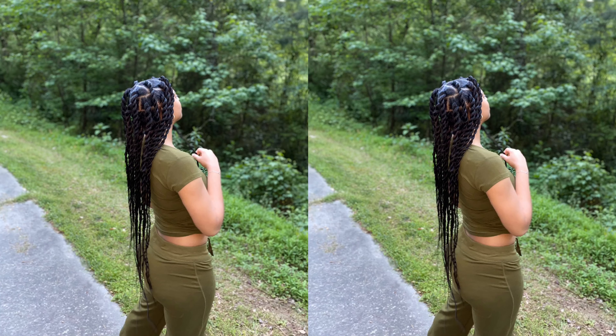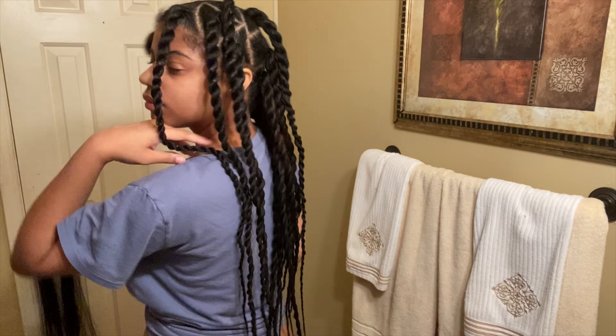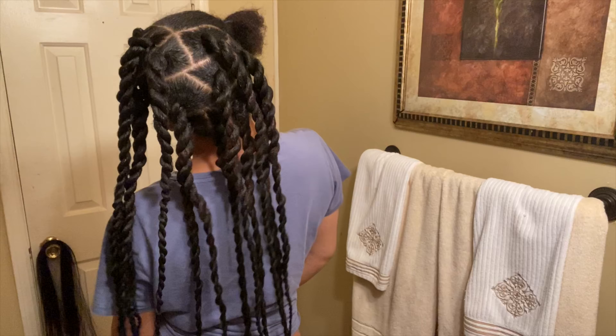I'm gonna make this super quick video of how to get these gorgeous long rope twists. As you can see, most of my hair is already done — I just left some hair at the top so I can show you how I part my hair, how I gel it, and all that good stuff.